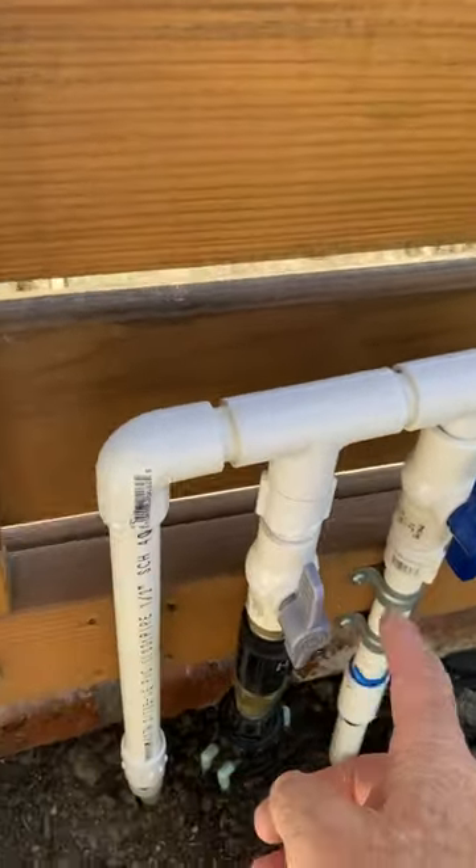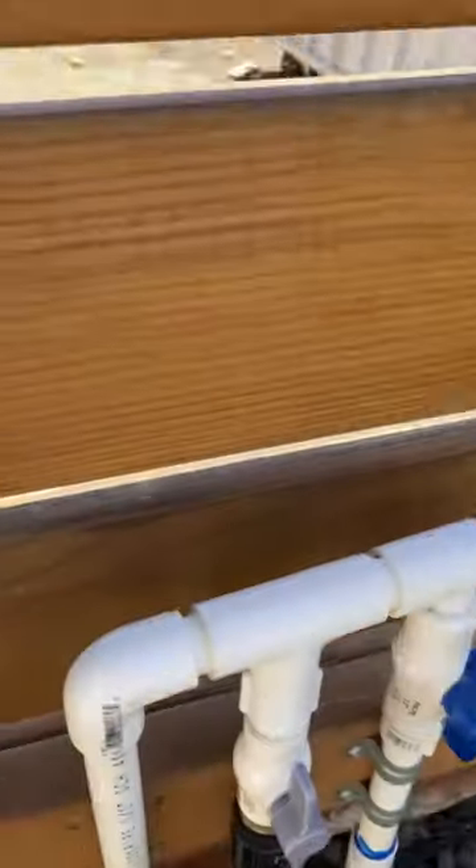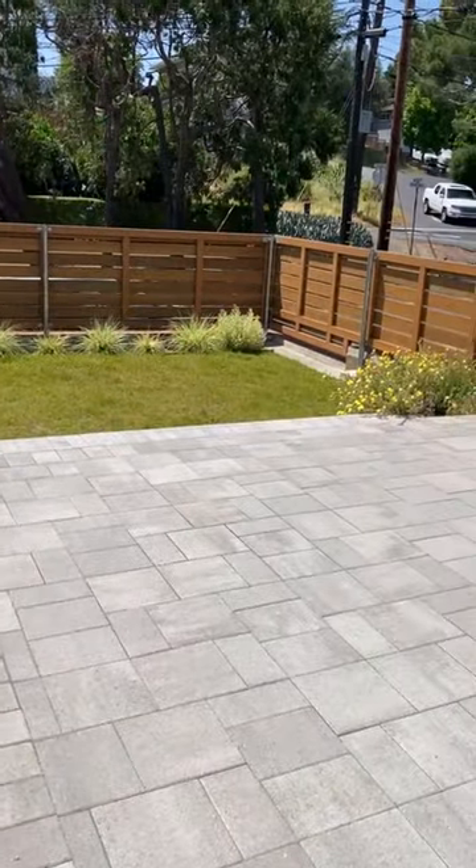We had two on-off valves. This is for the drip system in this planter box, and then this here is the on-off for the sprinkler system on the yard.